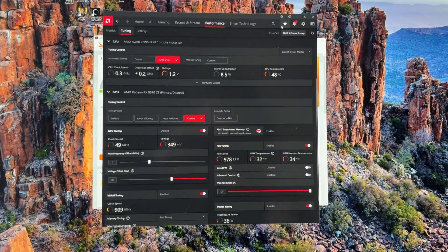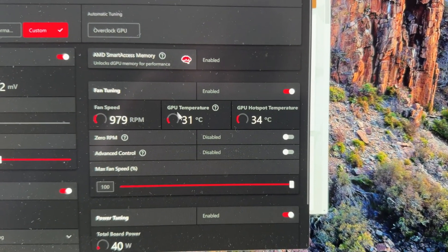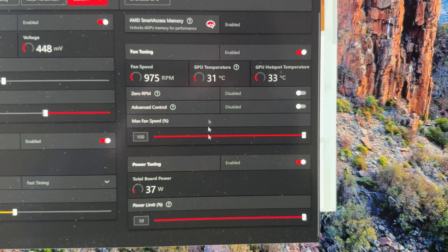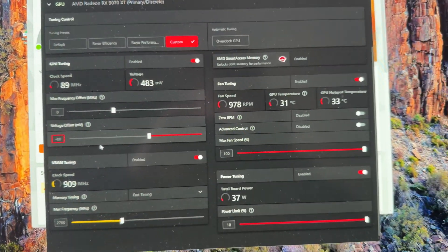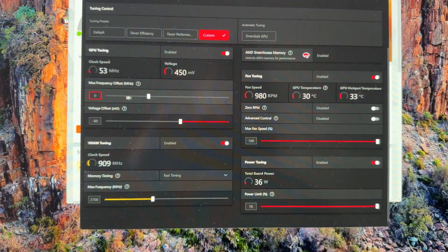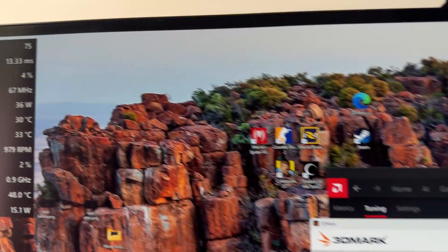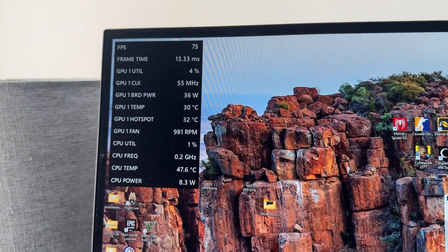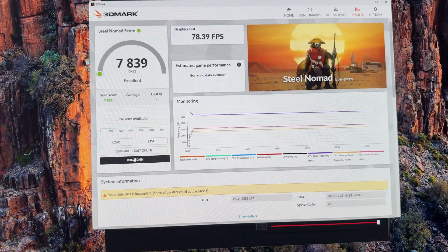Okay, here we have the 9070 XT finally installed. Temperatures are perfectly fine just sitting at the desktop — 3°C delta, that's fine. I didn't max out the power limit. This is how I run my fans on this card, the same as I did for the review: 2700 megahertz on the memory, fast timings, negative 80 millivolts on the offset — the most I could do while stable in every benchmark. We're going to be running Steel Nomad. This is the AMD overlay with the full driver installed, so performance is probably not the best, but we're going to start looking at the hotspot temps.